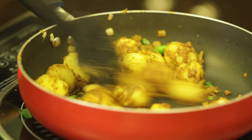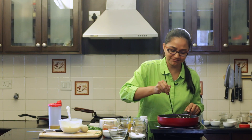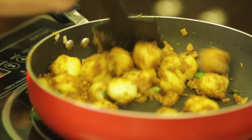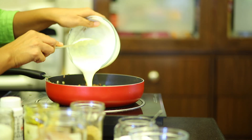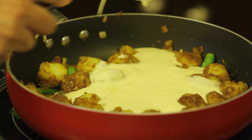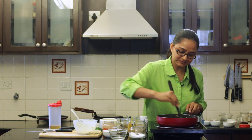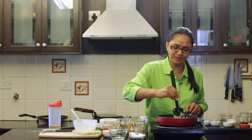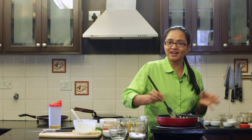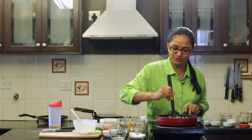Notice how the potatoes have been coated with the masala really well — it's just perfect. I just broke open some potatoes as they were really big, so I'm cutting them into smaller pieces. Now that the potatoes are coated with the masala, I'm going to add in the dahi and besan mixture. The mixture is going to become really thick, so based on your choice you could either make it liquidy or make it thick like a gravy — it's purely your choice. The dahi aloo will taste just as fine either way.